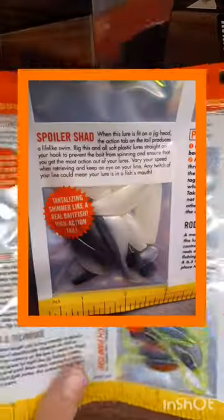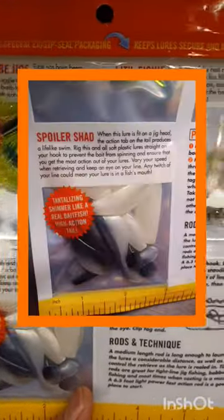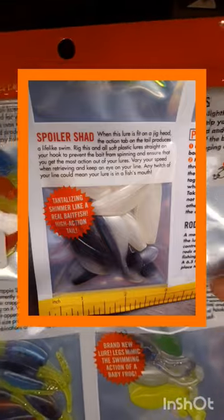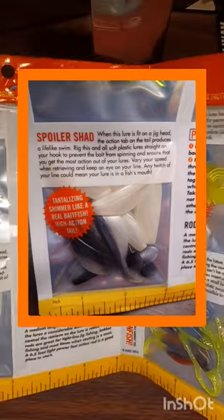The Spoiler Shad: when this lure is fitted onto a jig head, the action from the tail produces a lifelike swim. Rig this soft plastic straight on your hook to prevent the bait from spinning and ensure that you get the most action out of your lures.